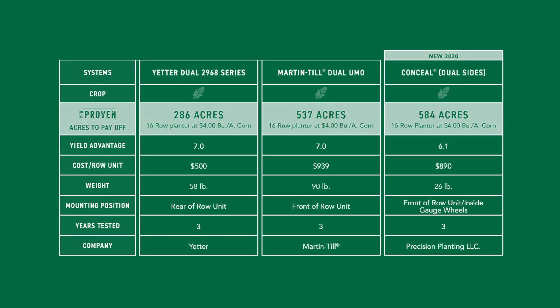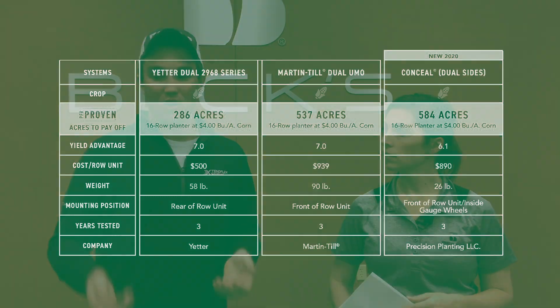You're probably wondering what the cost of these systems are. The Yetter system is the cheapest at $500 a row, Conceal comes in second at $890 a row, and the Martintill system is about $940 a row. Based on a 16-row planter, the Yetter system would take about 286 acres to pay off, the Martintill about 537 acres, and Conceal about 584 acres. All of that is broken out on page 31 of the 2024 PFR book, and as your planter size changes, that cost goes up and down accordingly.